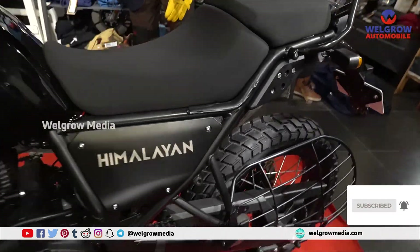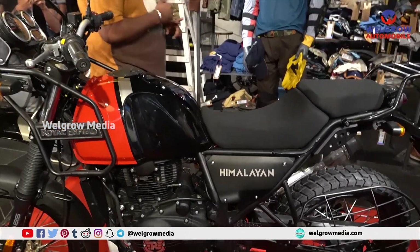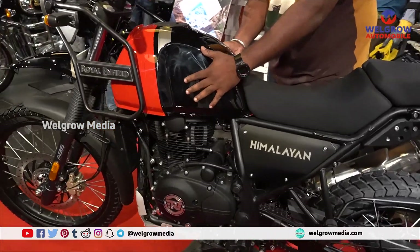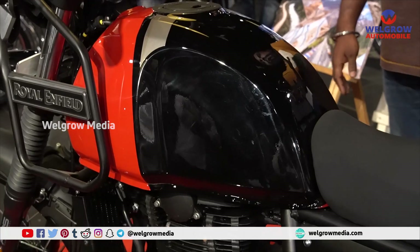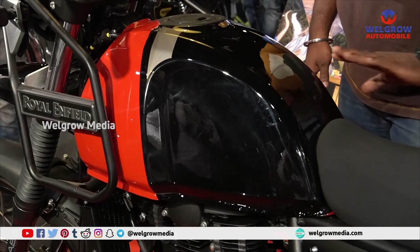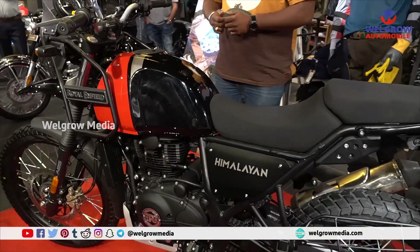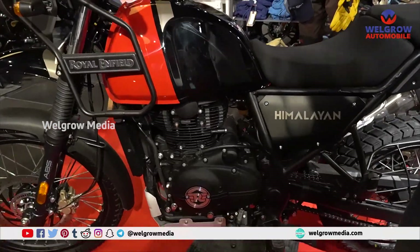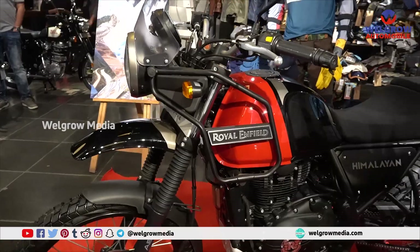In terms of color, we have Snow White where they have given black painting on the sides — on the thigh gripping part. And even on the black variant, they've given white accents. I'll share more color details on my Instagram, which is SunnySinghXVC, where you can watch those color options and videos too.